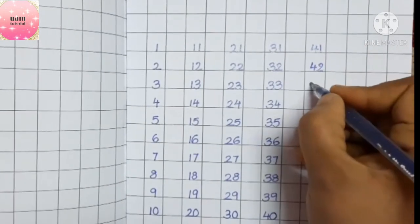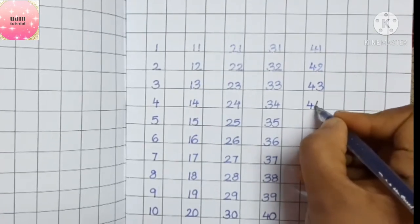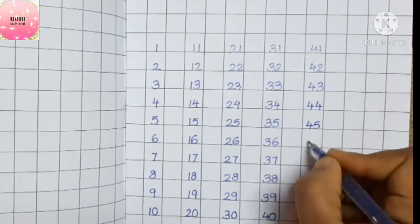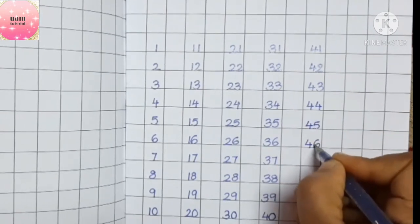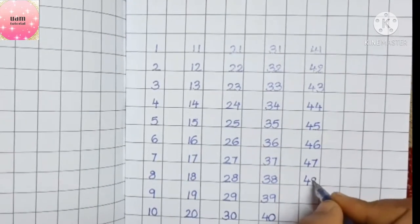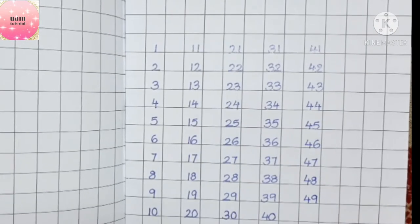Forty-two, forty-three, forty-four, forty-five, forty-six, forty-seven, forty-eight, forty-nine.